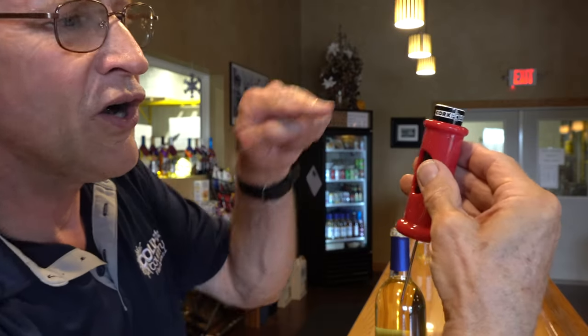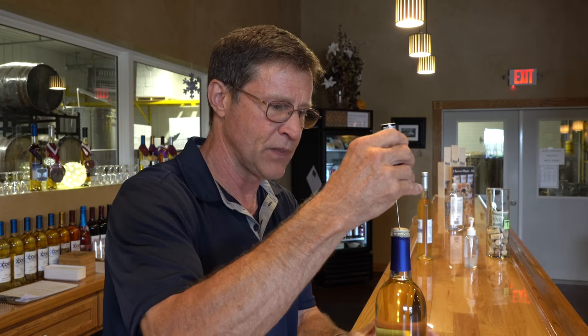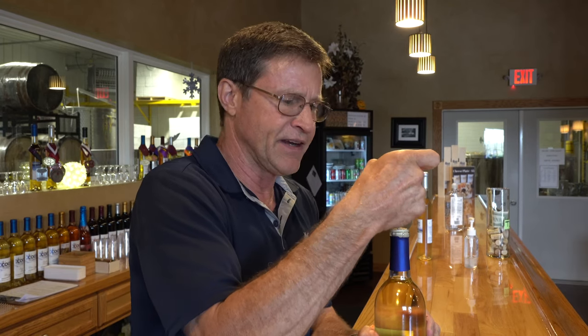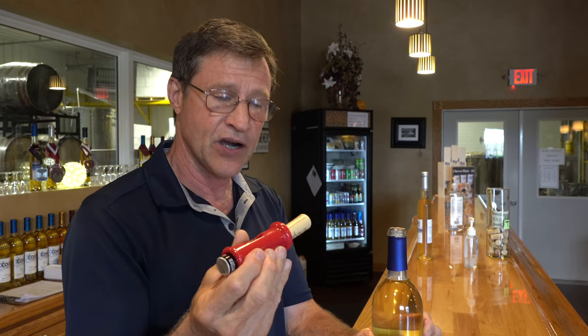It's called Cort Pops. So what you do is you put the needle in the cork, and then you just push the button. There you go — it's that simple. That is the easiest cork remover I've ever come across. We've got a $600 cork remover in the back that we use for re-bottling if we have wine that goes bad. This is way easier than that even.